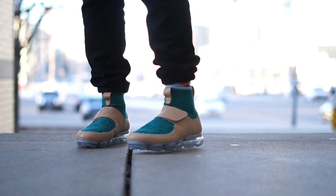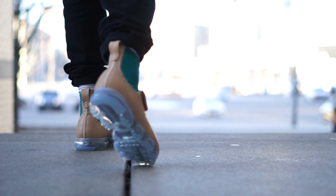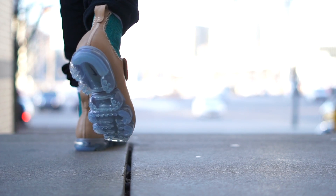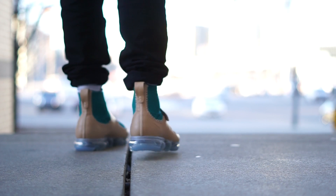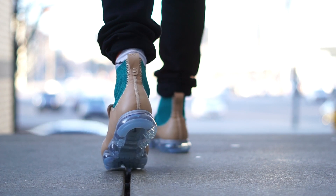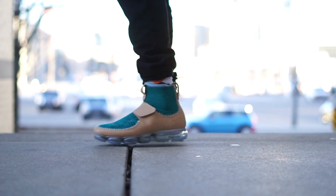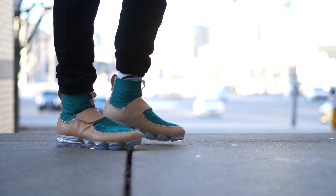The price point was significantly higher. The regular VaporMax retails for $190 USD, which was already pretty expensive, and the Mark Newson Nike Lab Edition retails for $275 USD — that's an entire $85 premium. At the end of the day it doesn't sound like a lot when you put it that way, but $275 for an untested sneaker is a tough pill to swallow. I mean, I swallowed it, but I doubt most people did too.